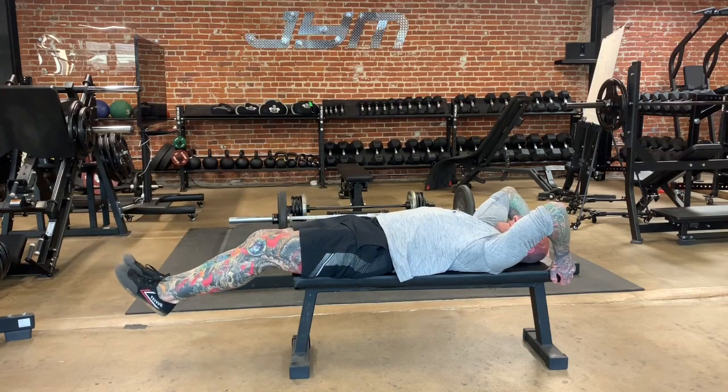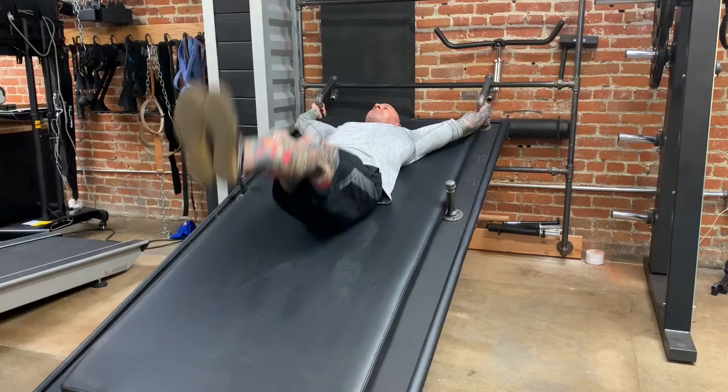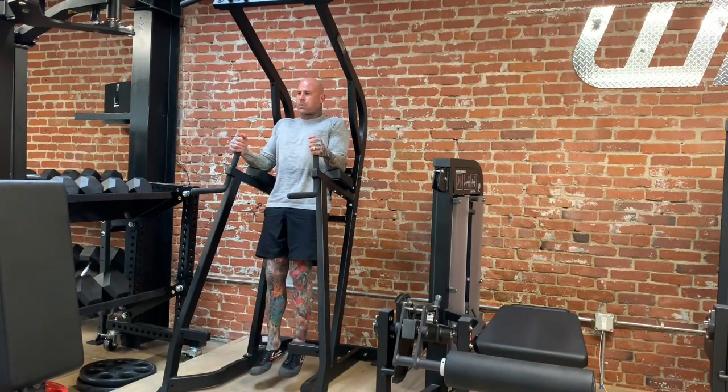Once the flat version of the leg raise becomes easier, you can increase the incline gradually until you're able to do hanging leg raises like a champ.